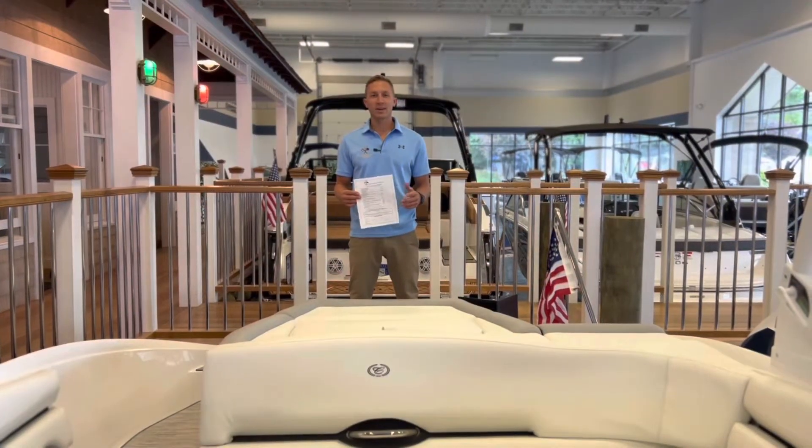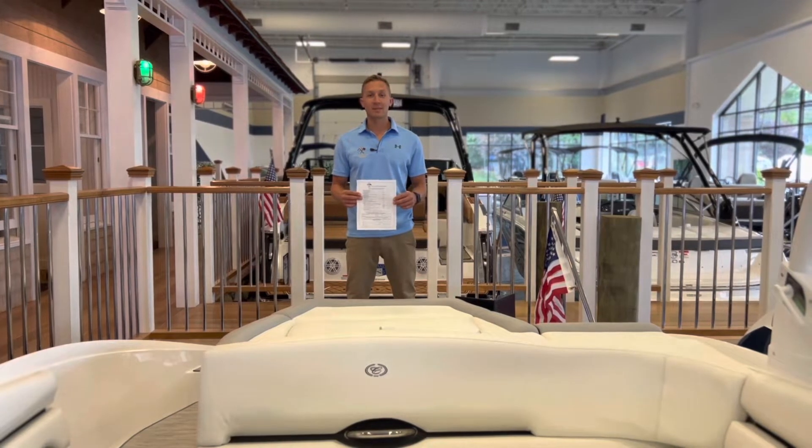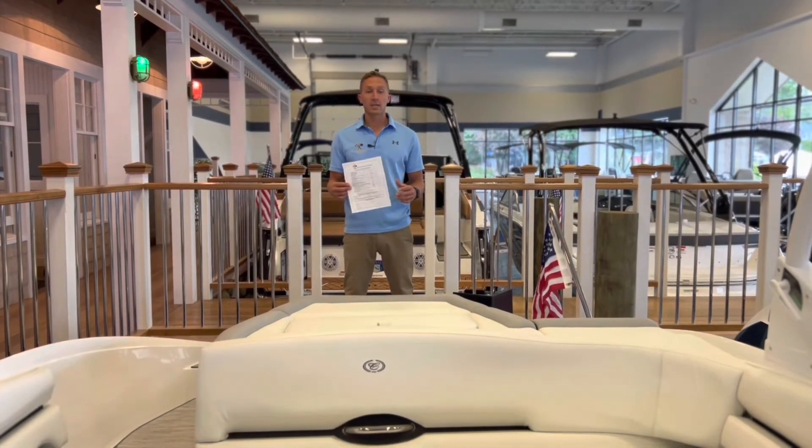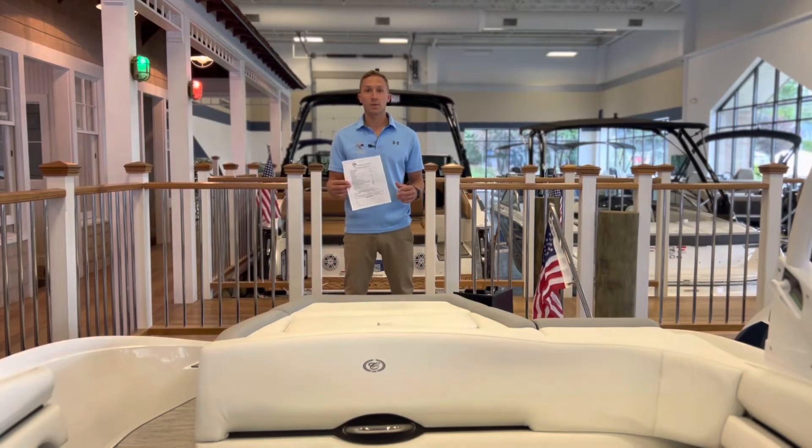Hey, it's Chris with Candlewood East Marina. Hard to believe the end of the season is upon us. With that said, our fall services and winter service forms are out. We're just going to take a few minutes to take you through how to process those properly.